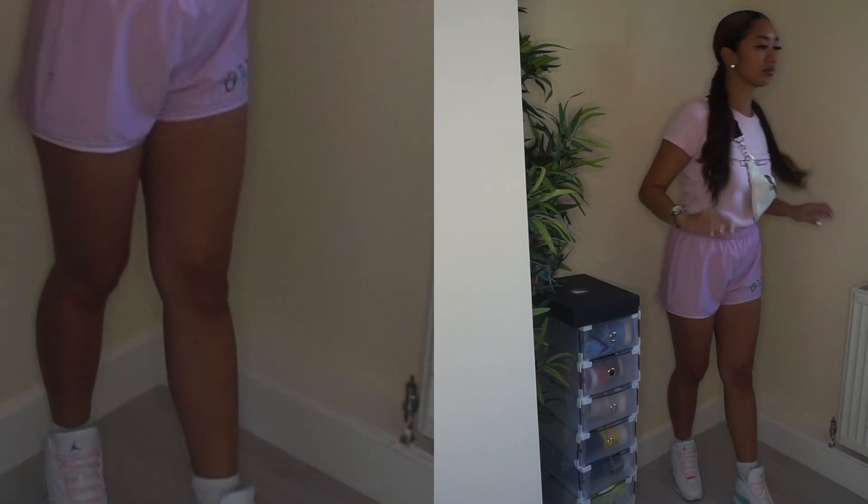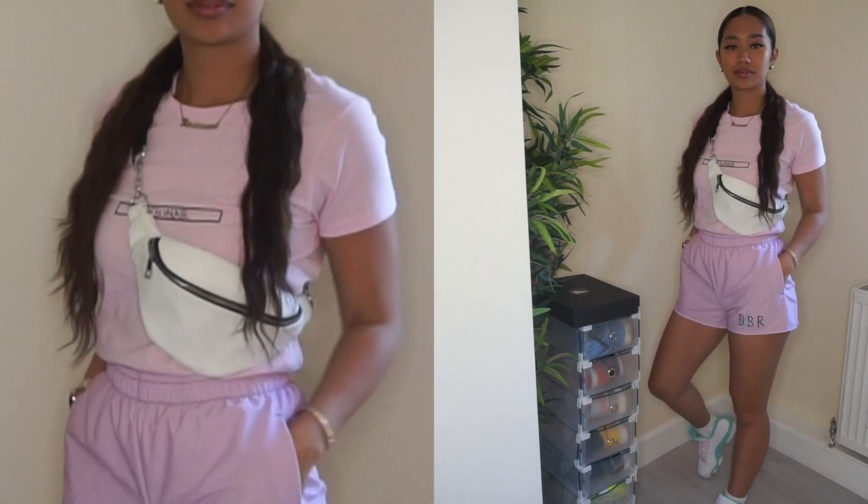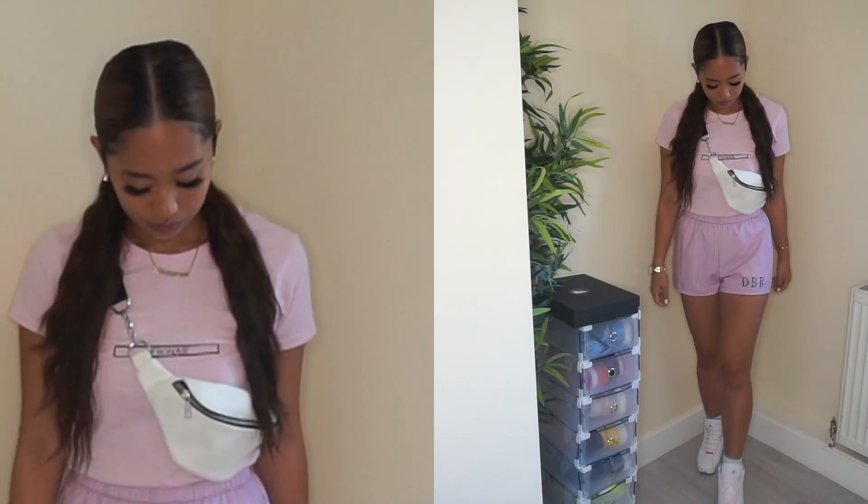Now let me show you guys how I style these.